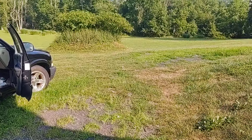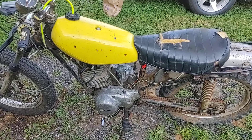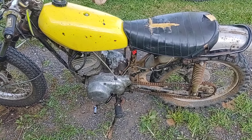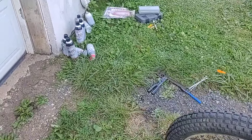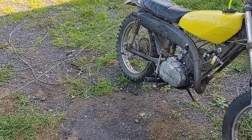I just rode it. Did about half a lap around the yard, just as a proof of concept, I guess. Garbage flat tires and all — it made it under its own power. It wasn't happy about it, but it did it.